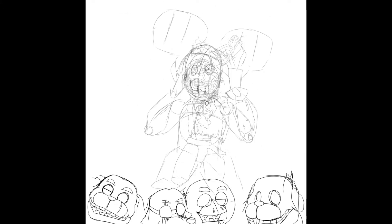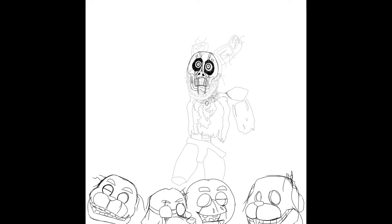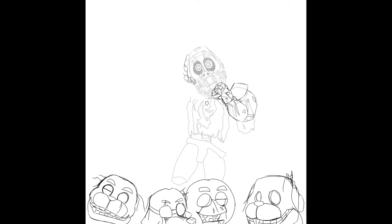Then I move on to the final part of the drawing phase. The final part is the simplest part — I just trace everything once again, just to get an absolute smooth finishing touch.